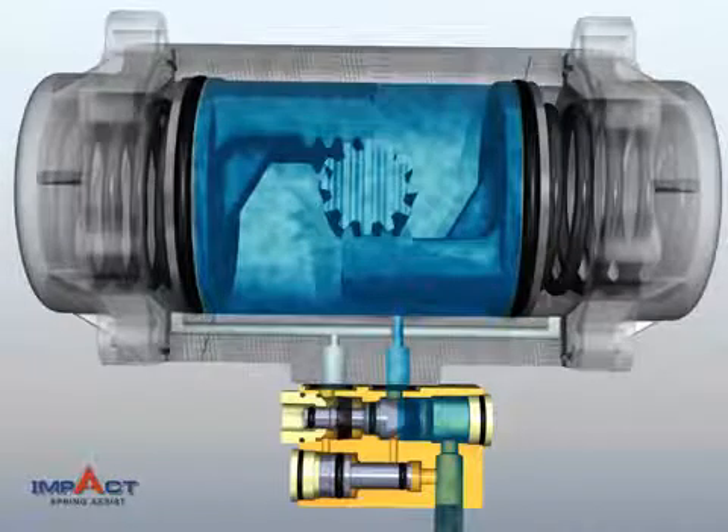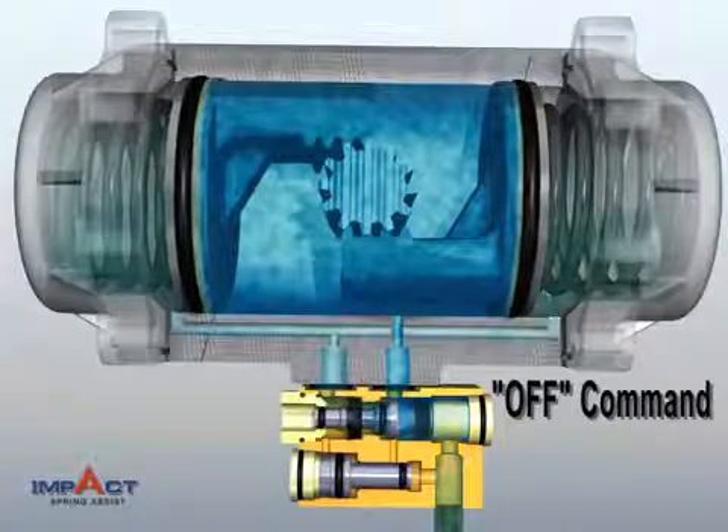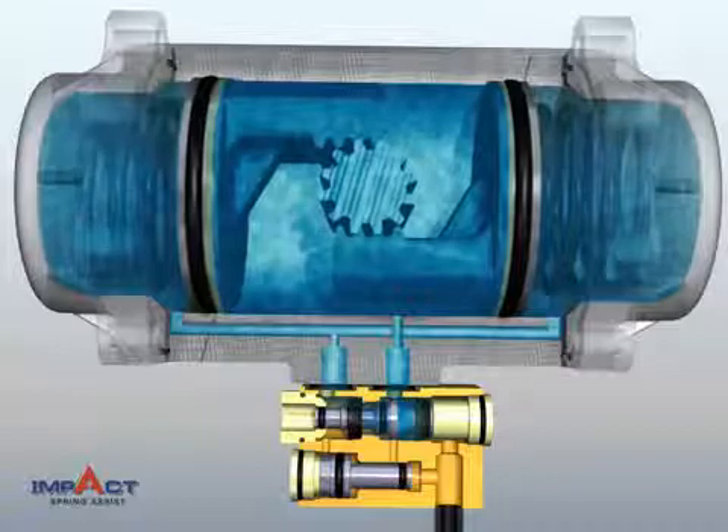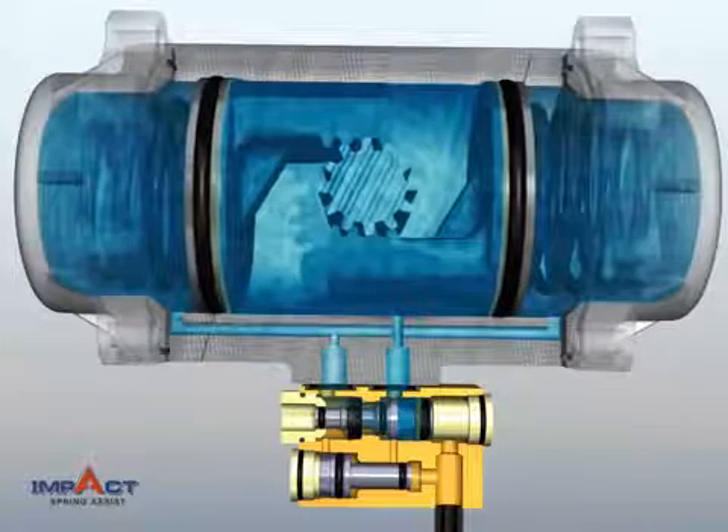At the Actuator off command, IMPACT opens an air passage from the center chamber to the spring chambers, filling them until pressure is equalized. The remaining air from the center chamber is exhausted into the atmosphere.